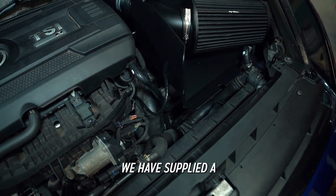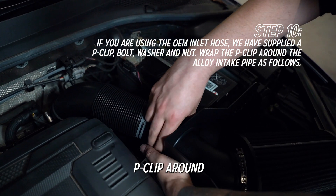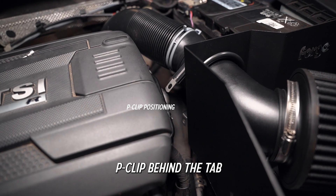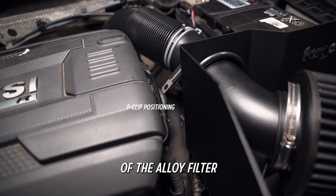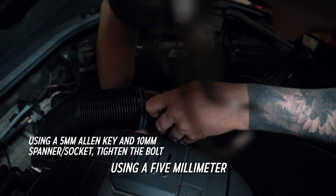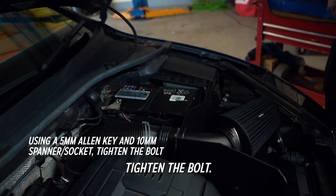If you're using the OEM inlet hose, we have supplied a p-clip, bolt, washer, and nut. Wrap the p-clip around the alloy intake pipe as shown, tuck the ends of the p-clip behind the tab provided on the rear of the alloy filter tray, then thread the provided bolt through to hold it in place. Using a 5mm allen key and a 10mm socket or spanner, tighten the bolt.